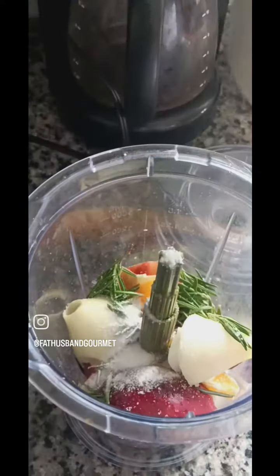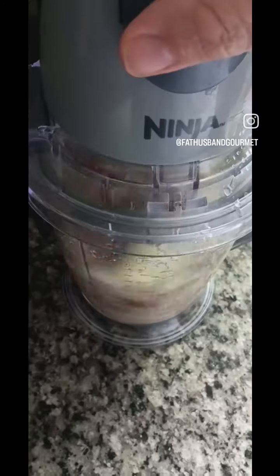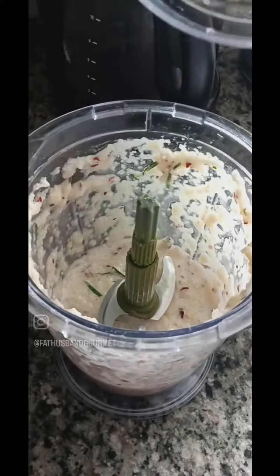I love rosemary. I could put that on anything. Then we add some salt and water. We blend this up real good. All right, that is looking beautiful.